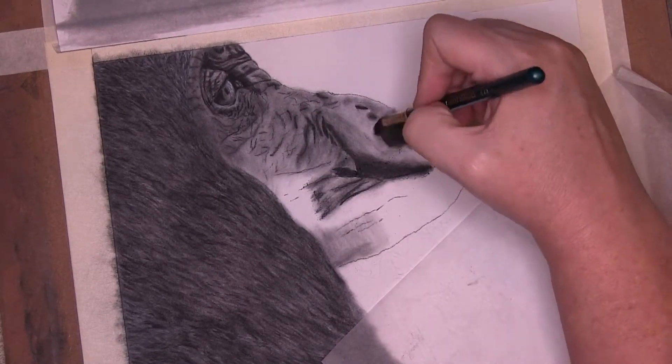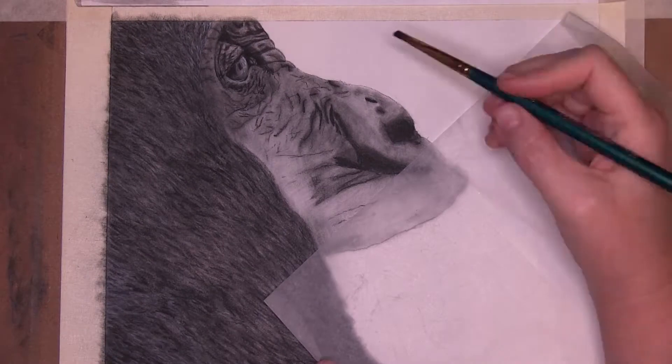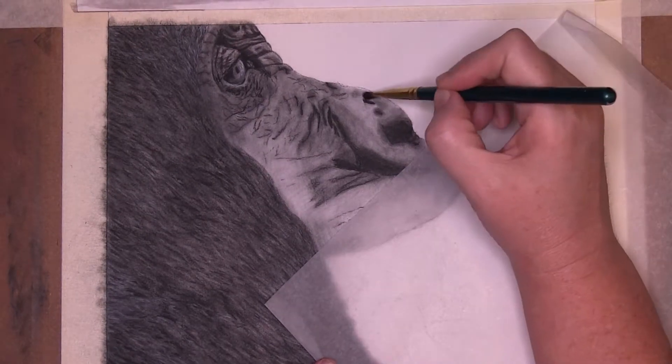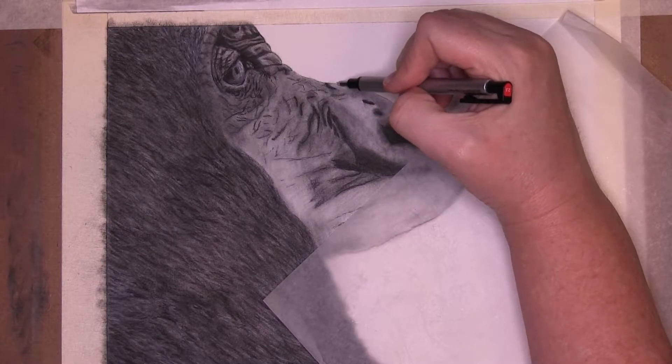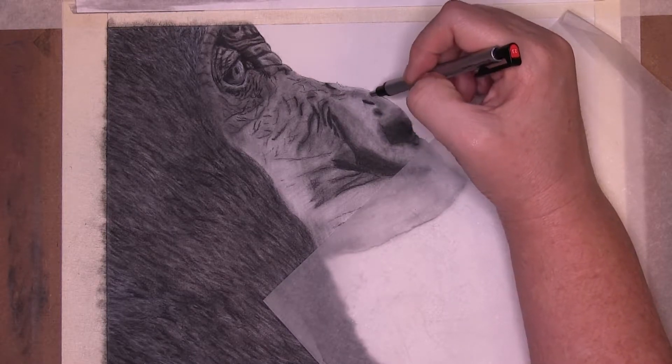I used the paintbrush in the same manner, completing his nose, but used the dark shadows that I applied with the pencil as the palette, then softened and spread those areas around the face with the paintbrush, creating the overall values of the skin.